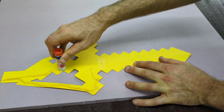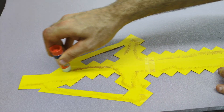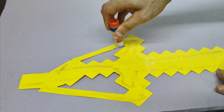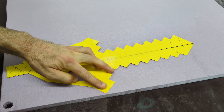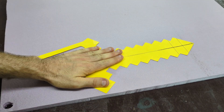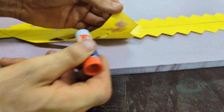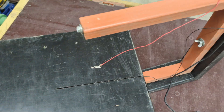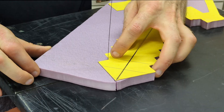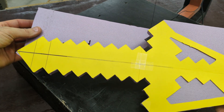So I traced the original pattern onto a piece of construction paper, then applied glue to the back of it, turned it over, and glued it to this polystyrene foam — half-inch thick. This construction paper is not going to stay on this foam permanently. After cutting it out I'll remove the construction paper. I'll be using my homemade hot wire cutter to cut out the shape.